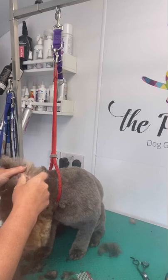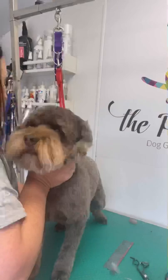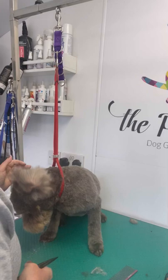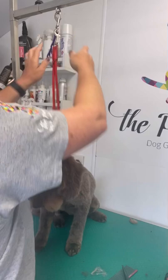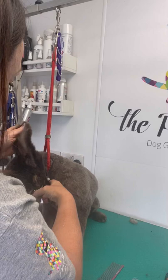Molly's owner likes to have her hair removed from her ears. Holding the ear up, carefully cut around the ear leather using your thumb and finger as a guide to the end of the ear leather.